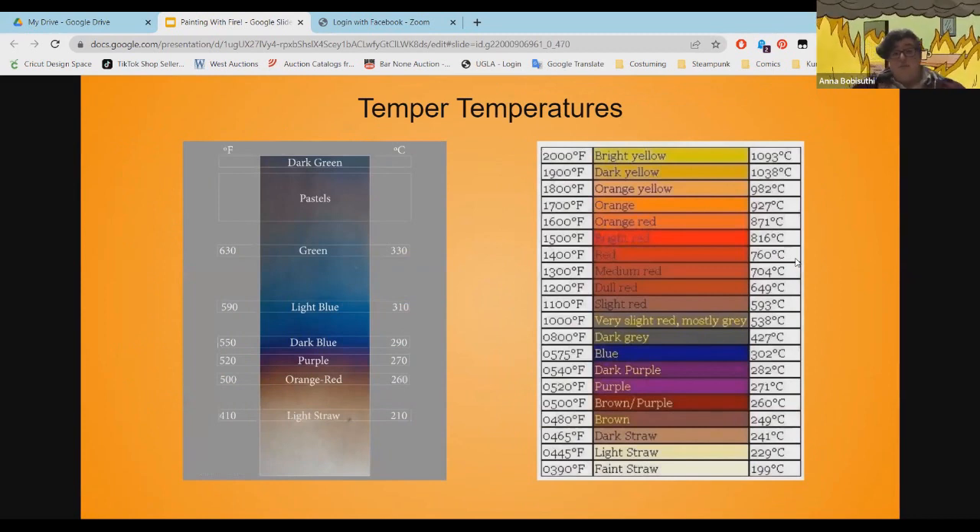Here are our temper charts. You can see the full range from light straw all the way to forging temperatures and forge welding. On the left is a mix of just the colors you'll get with torches. We've got Fahrenheit and Celsius — for this coloring work, we're working in the 400 to 600°F range, or about 200 to 350°C.